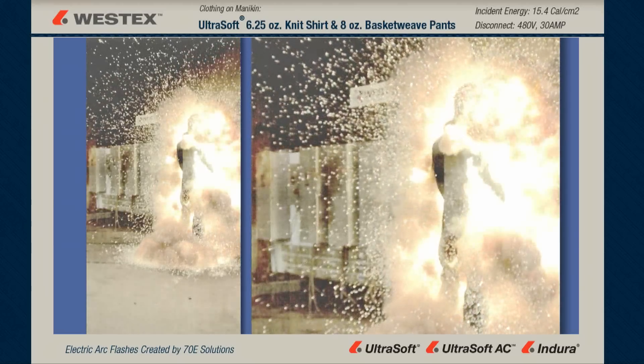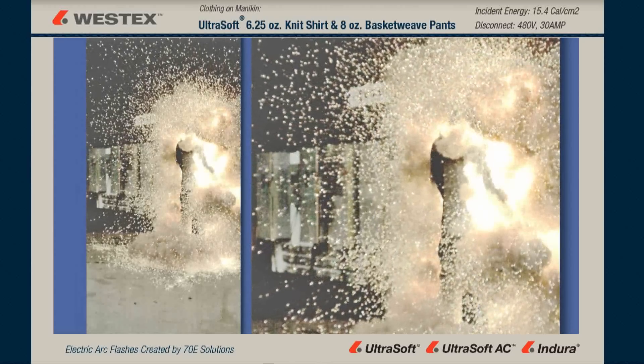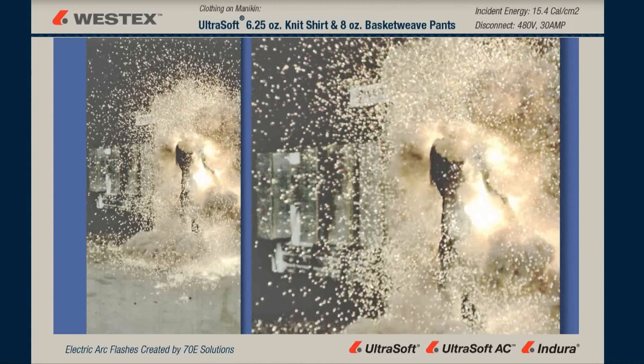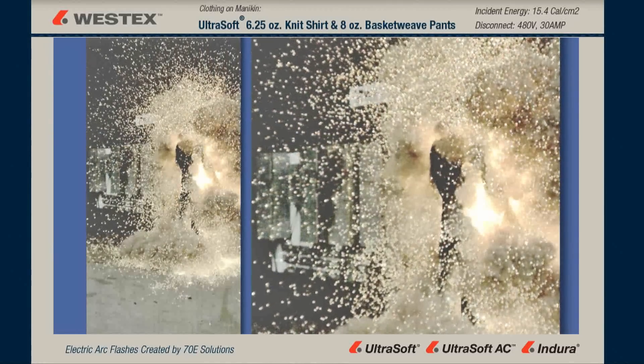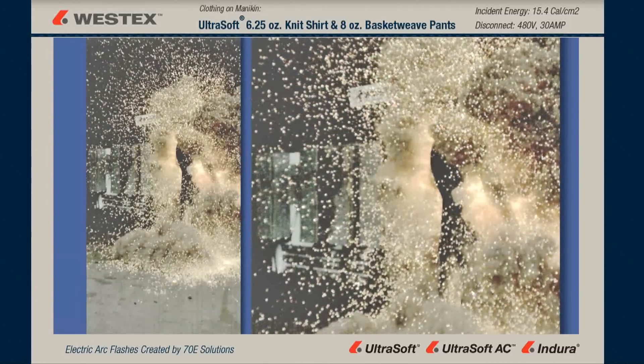Look also at the floor on the left hand portion of your screen, the pulled back portion. Look at the amount of molten metal — it's literally painted almost the entire floor orange with molten copper. And yet the arc's still going on, and there's an equal or greater amount of molten copper still in the air. This is a huge amount of molten metal.